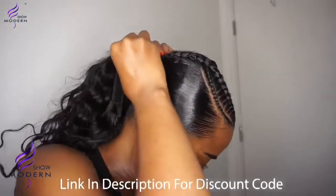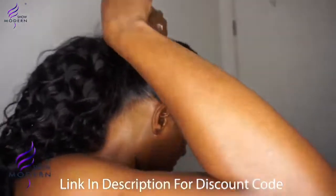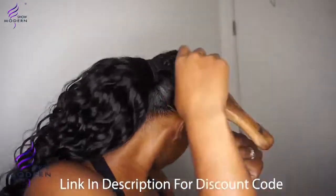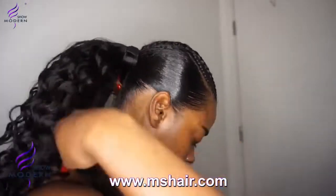I then go on to installing the velcro ponytail — super quick. As you can see, I hook it into my hair and then the velcro bit you just stick it, and then start wrapping the Brazilian hair around to hide the velcro bit.